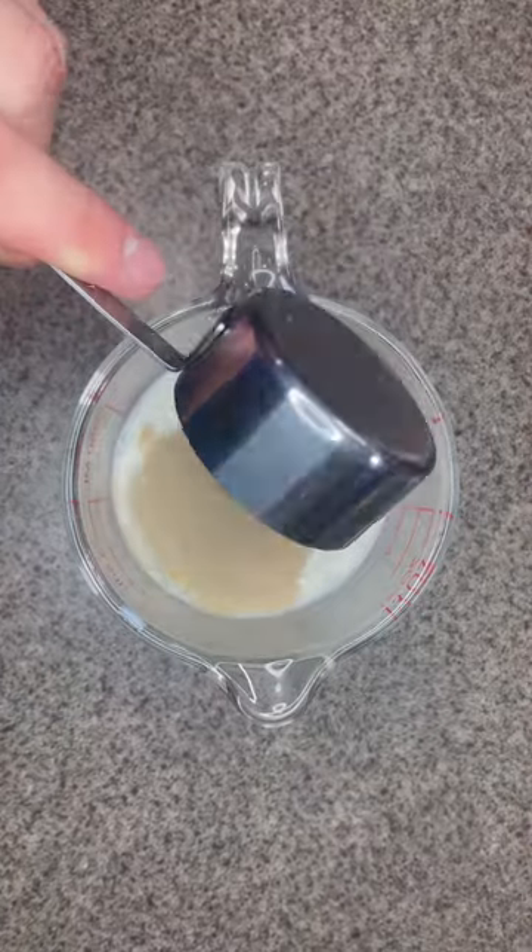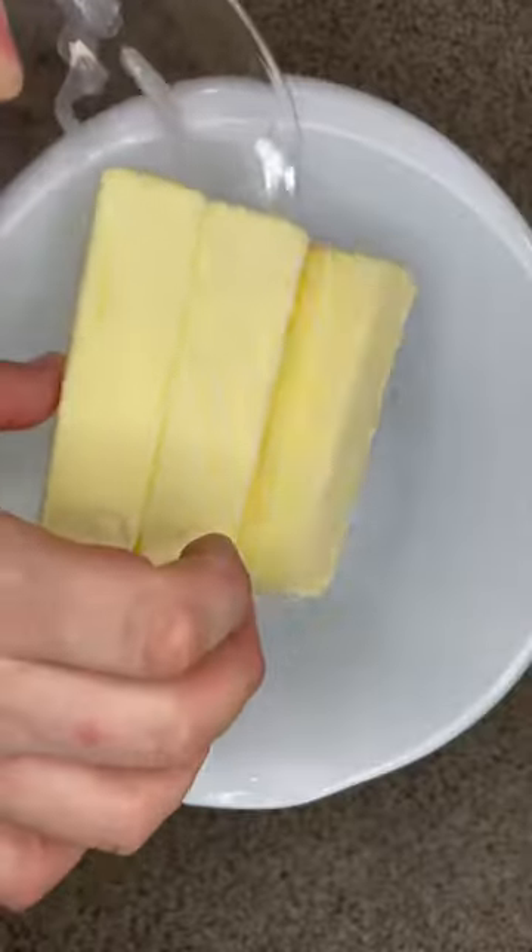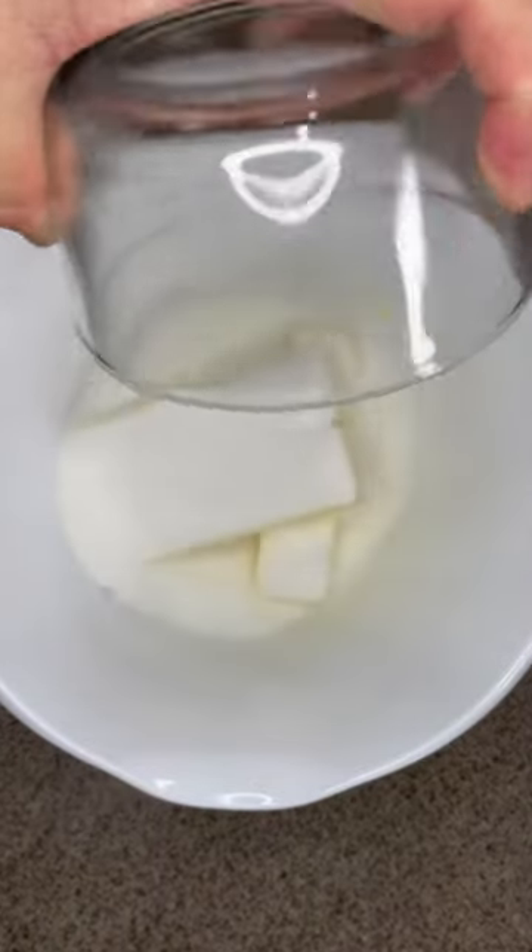Mix two-thirds of a cup of warm milk with a quarter cup of active dry yeast. Cover with plastic and let it rest for 15 to 20 minutes. The room temperature should be warm — mine was 74 degrees Fahrenheit.